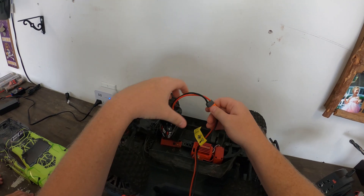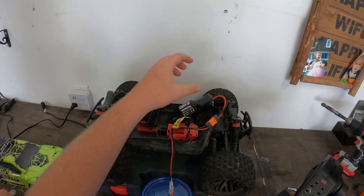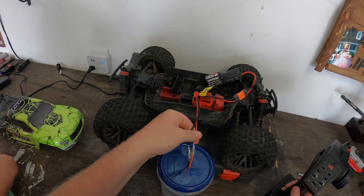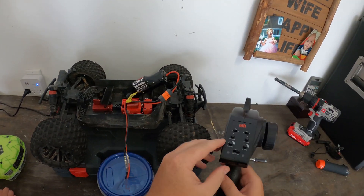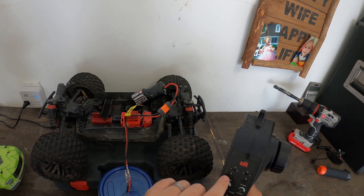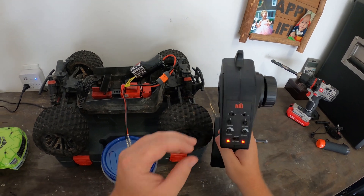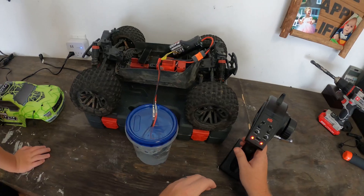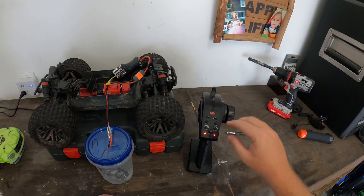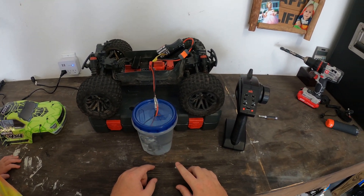Next thing we need is the battery. I'll typically run a full cycle of the standard battery that comes with the car. Once you've got the battery hooked up, motor leads connected, and motor submerged, turn on your transmitter and make sure your throttle trim is all the way down. Then turn on your ESC, and at that point you can slowly turn up the throttle trim and you'll see your motor start to spin.